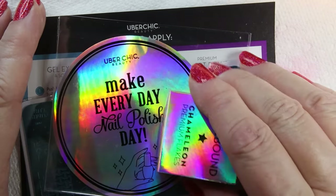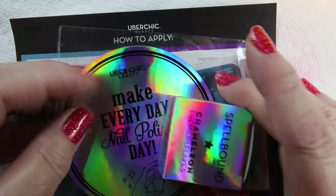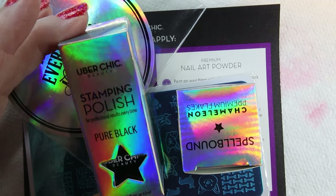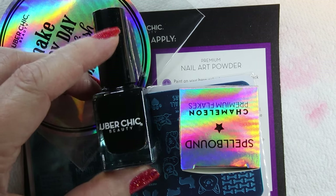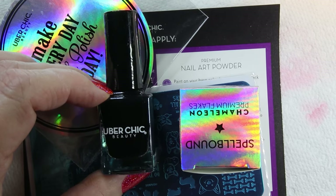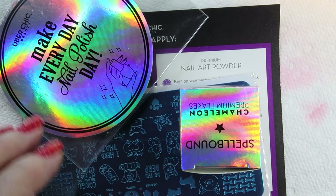Hi, it's Sandra. I bought some stuff from Uber Chic and I wanted to show you what came in this box. I actually bought three items — one was their black stamping polish, which I've never tried before, and I'm going to see how it works. The only stamping polish I've ever had is Maniology. I don't have very many stamping polishes other than from Maniology, so I'm going to give this one a try and let you know what I think.